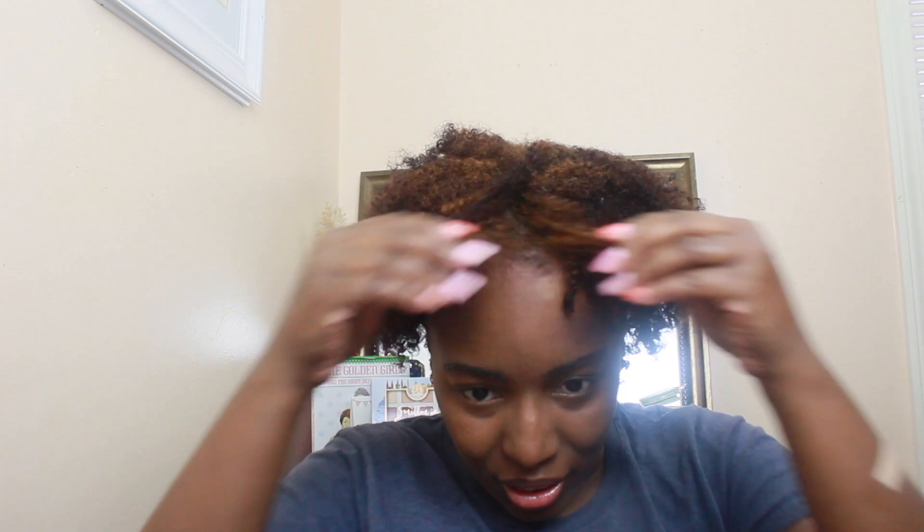My hair is freshly washed and deep conditioned and I also did my rice water treatment in my hair. And this is my hair with no product. It's super soft. I use the Main Choice Amazonia hair collection shampoo and deep conditioner. And I'm really loving how my hair looks and feels.